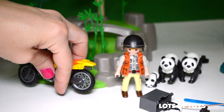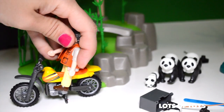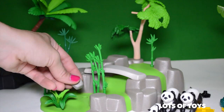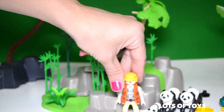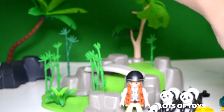There's a stand for the motorcycle so it can actually stand up on its own. And of course our photographer fits right on it. You have this bridge that we can position here. We have a rock here that we can place down. We have a little helmet here and it fits on our photographer.